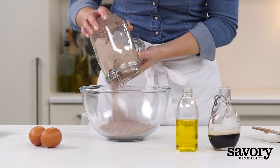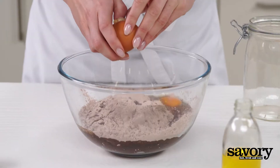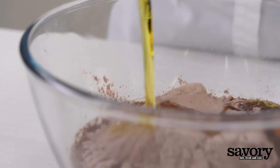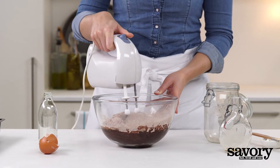In a bowl, combine the brownie mix, beer, eggs, and canola oil. Mix until smooth.